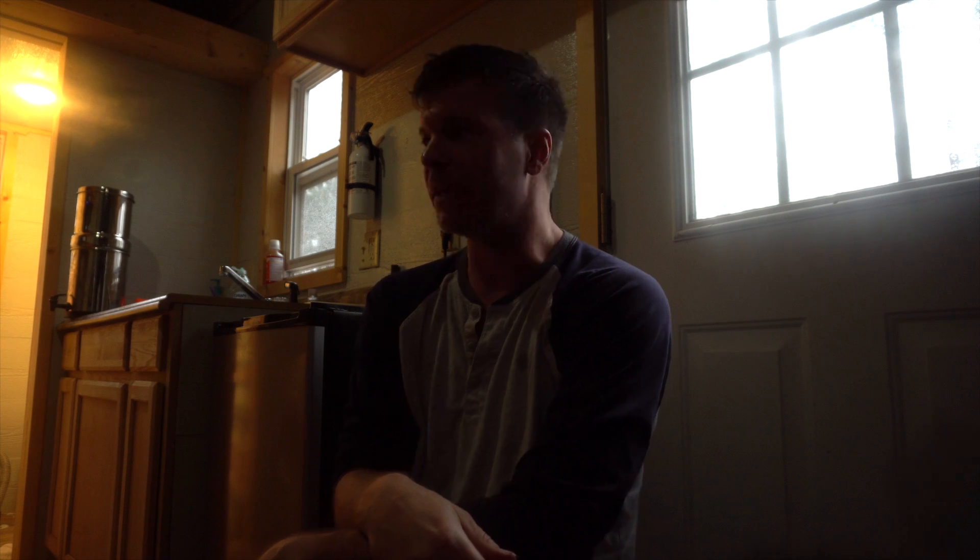What's up everyone? I'm Steven here with Tiny House Listings and I'm here at my father's property, a tiny house out in Regalwood, North Carolina — the location of the upcoming workshop where we're doing some hands-on building and stuff like that. Click on the link in the description below to get more information on that.